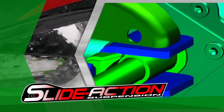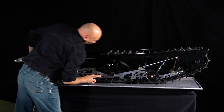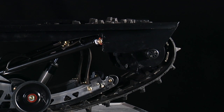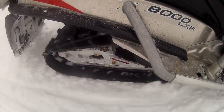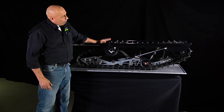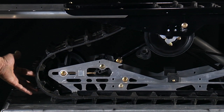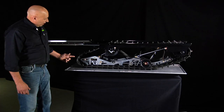To understand Arctic Cat's revolutionary slide action rear suspension, Ron explains how typical snowmobile suspensions work and how the slide action creates better traction. If you look up front, there's a track drive that's driven by the chain case, driven by the belt, driven by the engine — so that rotates in this direction. That then is pulling the top of the track which comes around the rear idler wheels of the skid frame.